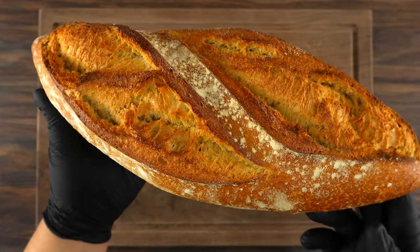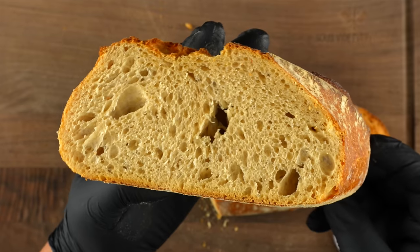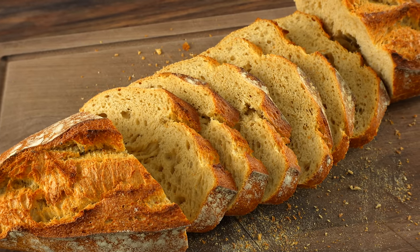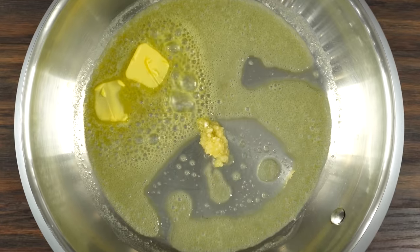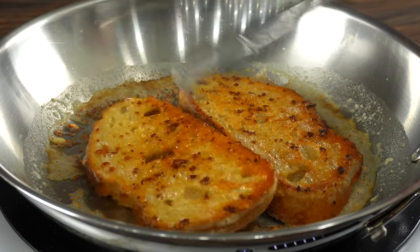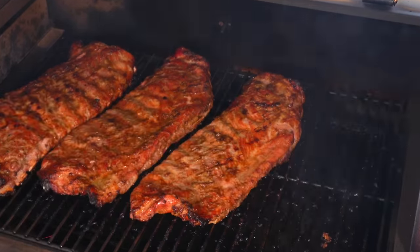The next important ingredient is the bread. This sourdough loaf is gonna work just great. Try to get something with a nice crust because the meat is gonna be extremely tender, and having that little crunch is gonna pair up perfectly with it. To make sure you give some extra flavor to the bread, melt a little butter into a skillet followed by a tiny bit of garlic, and then go ahead and fry up the bread. Oh yes, this is gonna be fantastic.